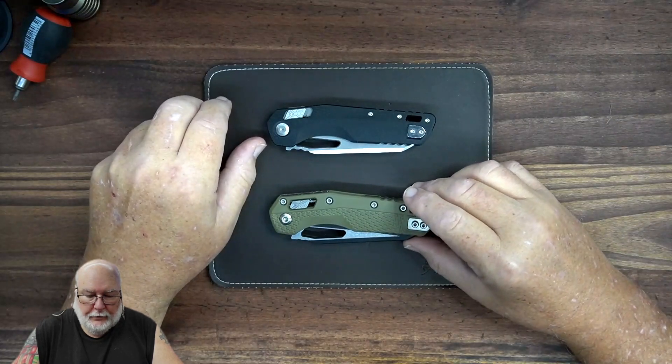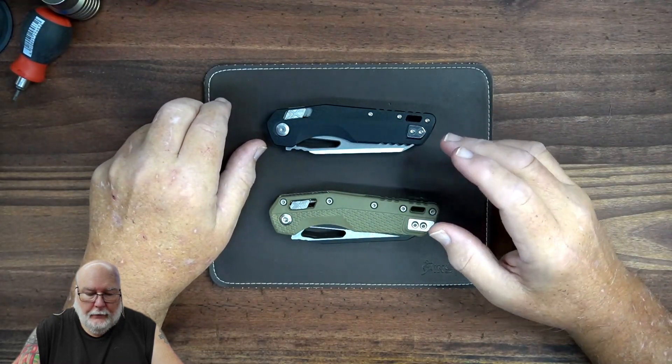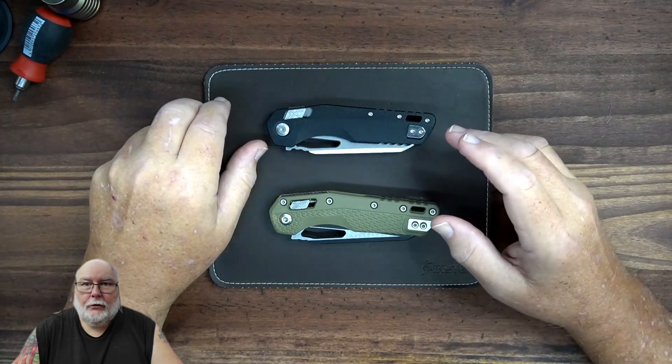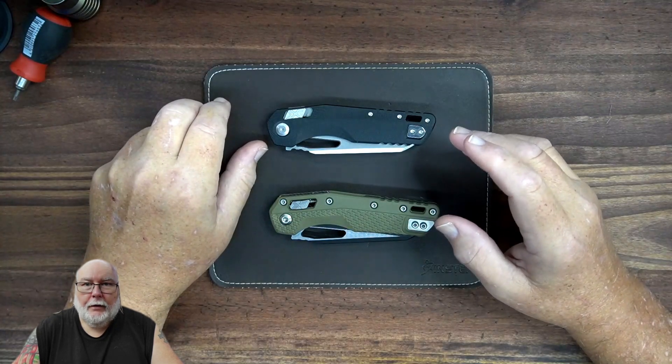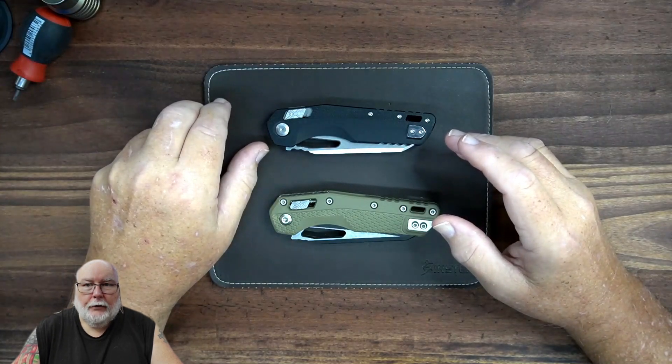I have two knives here. They're MSIs — Microtechs. One is real, one is fake. Now to you knife guys, I know you can spot the difference immediately, but somebody that hasn't bought a knife of this caliber before may not realize what they're getting.